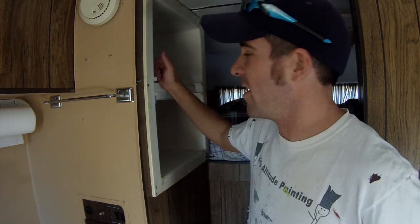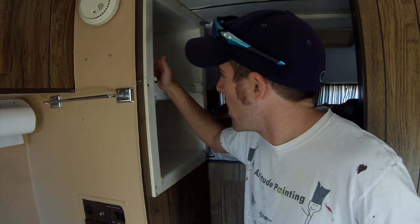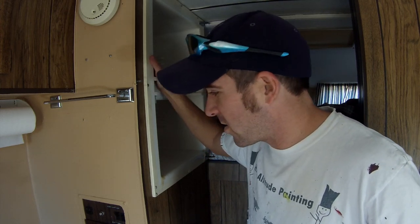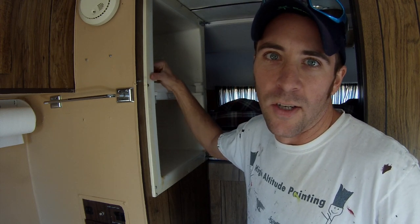Hey guys, Colorado Camperman Brian here. Just getting inside the truck camper here. It's Halloween actually, but I was going to be doing some insulation on the truck camper so I figured I'd show you guys what I'm going to start doing.